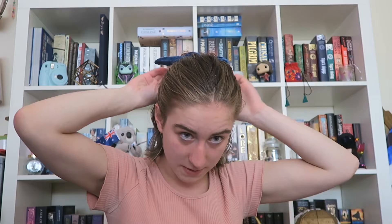...just tuck it, and then you have another cute little look.